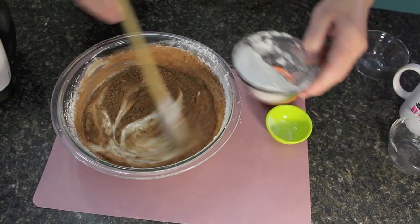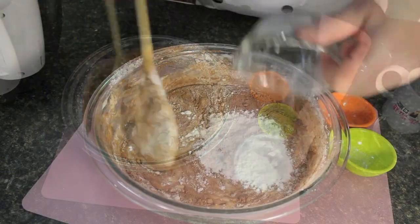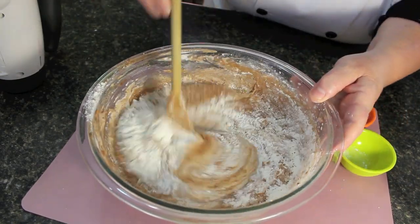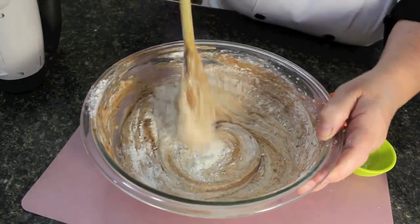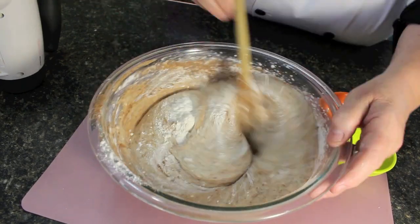Folding it all together — just tossing in the remainder of the flour. Then all the ingredients are in there. We're going to fold this around until it's all combined and smooth like this. That's all you need to do.